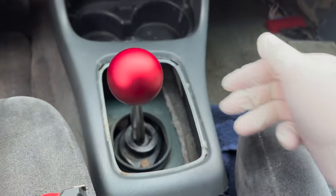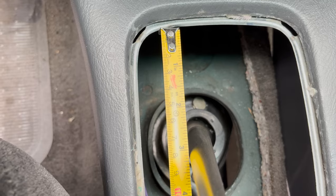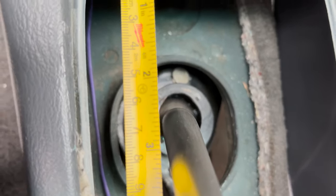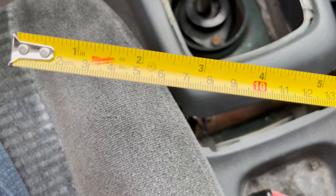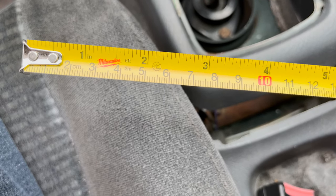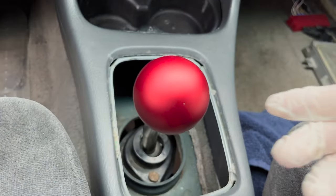Now let's transition into second gear. Looking at it, second gear is sitting at two and a half inches — yeah, two and a half inches. It looks like three but it's definitely two and a half inches, which in centimeters is about 6.3 centimeters.